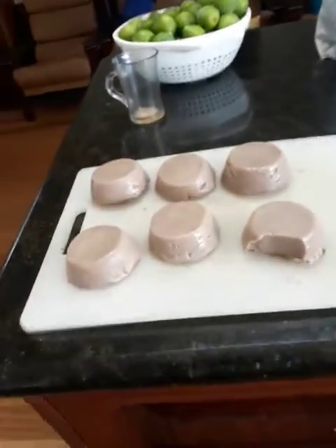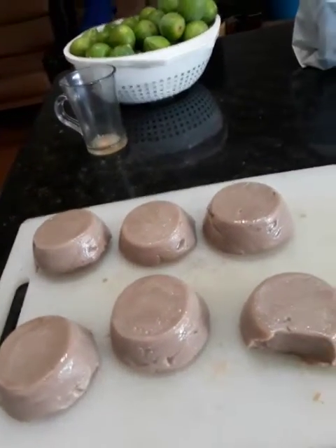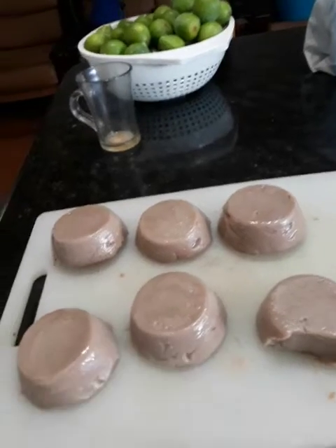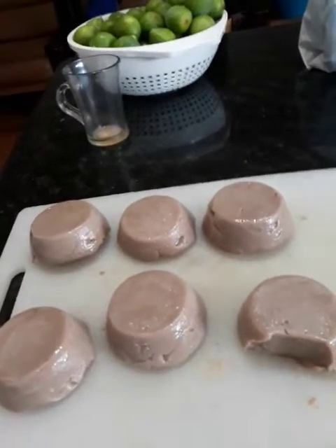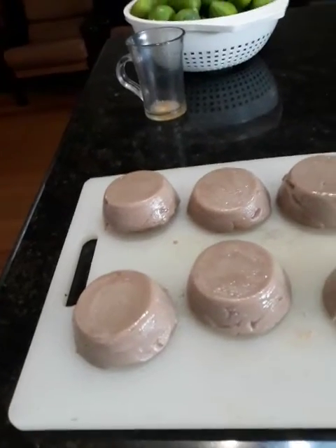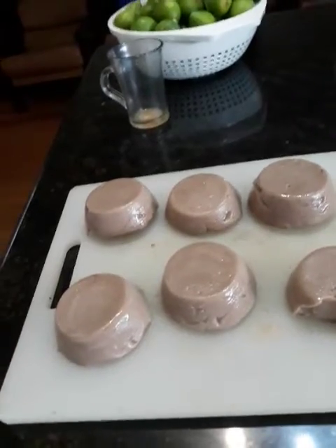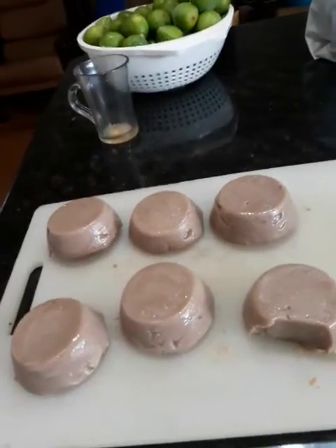Have a look at that, people — I'm not joking. They came out one hour in the fridge. After it's thickened, I poured it into the mold, leave it one hour in the fridge, and it's absolutely beautiful. And the taste — number one. Believe me, I never tell you lies. Never. If it doesn't come good, I will never tell you.